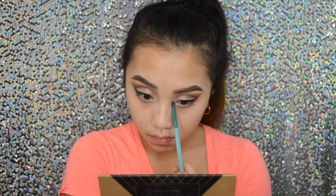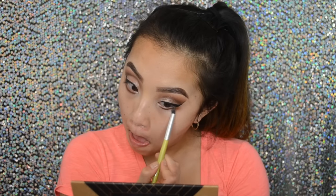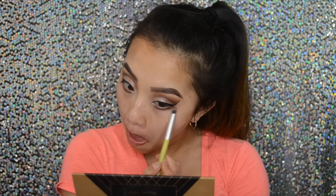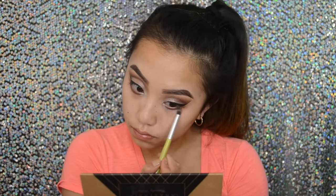Next I'm going to add some inner corner highlight to my eyes. I'm just taking a very white shimmery color from the 35K palette, and then I went back onto Morocco and Fudge and just kind of put this under my lower lash line just to create a more smoky look.